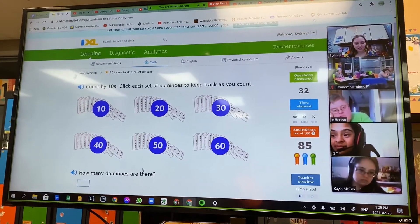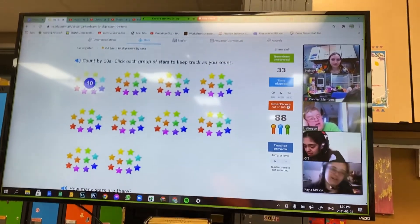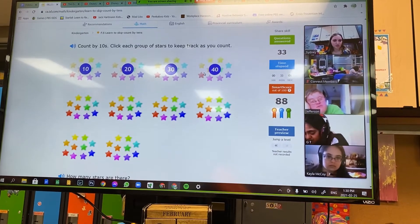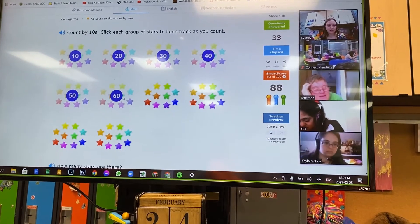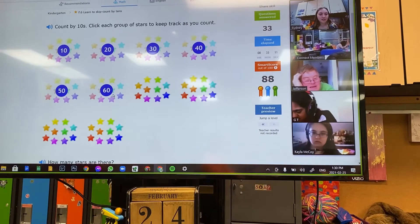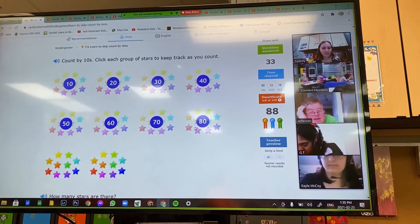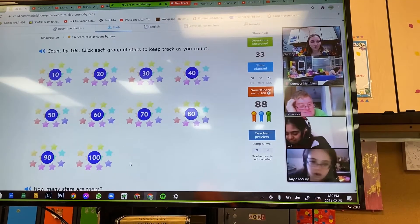You're counting. Like a starship. Ready? Yeah. 10, 40, 40, 40, 15, 16. 60. 60. 60. There you go. 70. 70. 80. 90. 100.